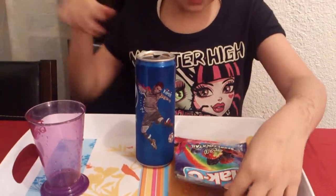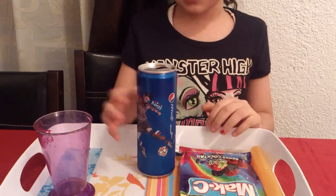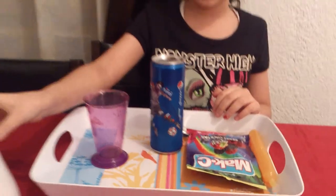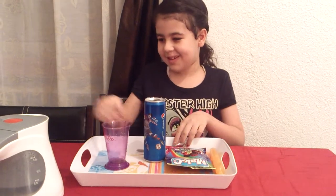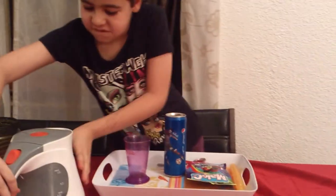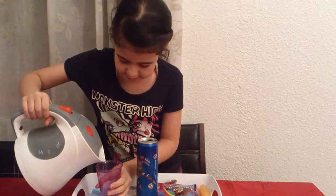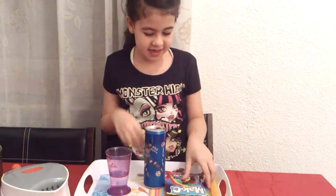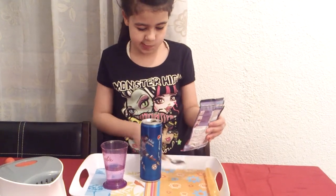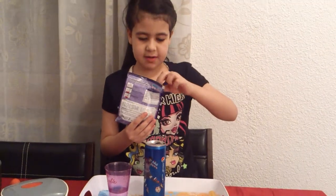So you'll need a spoon, you'll need berry powder, and you'll need Pepsi, a cup, and water. You just put water in your cup.